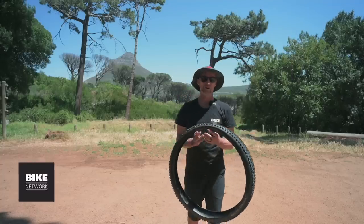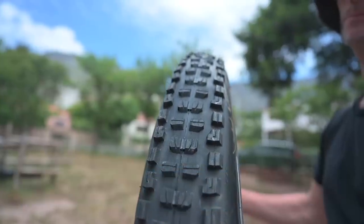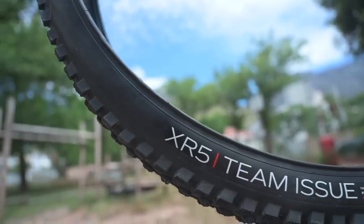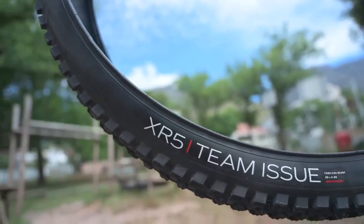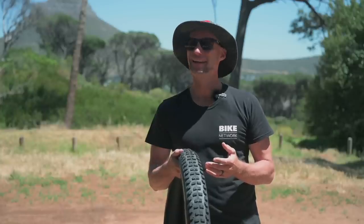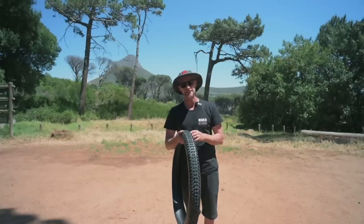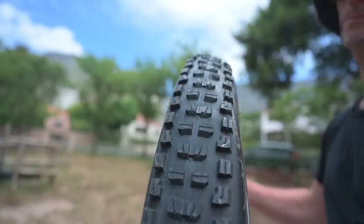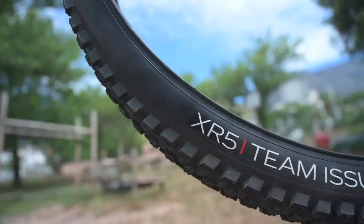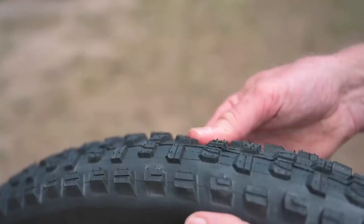About ten years ago Bontrager were one of the first to market with big volume lightweight trail tires which actually changed the way we can ride bikes. This is their new XR5 — a 29 by 2.6 that weighs 970 grams with a super aggressive tread pattern suitable for front and rear use. It's known as a slow wearing tire, very strong and grippy in all conditions, with a broad base of applications including hardtail trail, enduro and e-bikes.